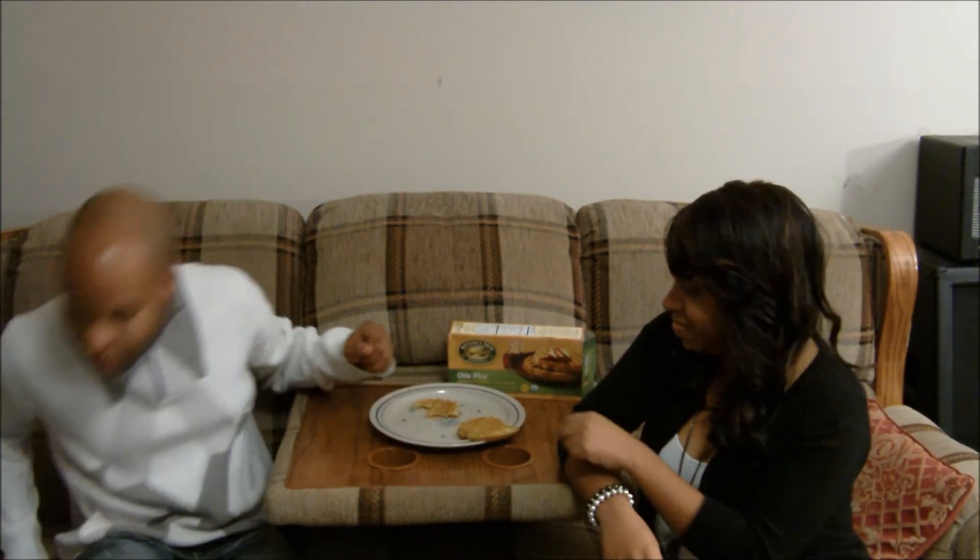So this is Nature's Path Organic Chia Plus Quinoa Amaranth Gluten-Free Waffles — quite a mouthful of a name, basically a new language. They taste great, I suggest you try them, and we'll see you soon. Peace.